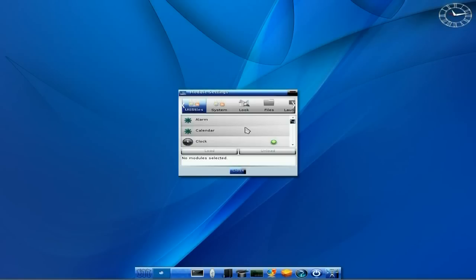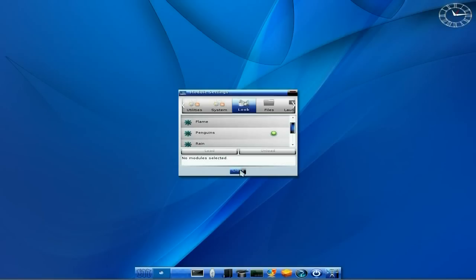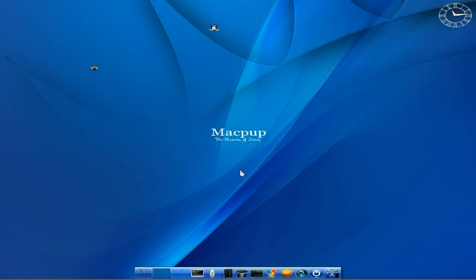I'm going to go down to modules. I can do my utilities there - I can add all these to what I'm using. Under System, I can add my battery manager, Bluetooth manager, connection manager. Now this is a nice one - I've done this before in Macpup. Penguins! We're going to load it, close, and here come the penguins.